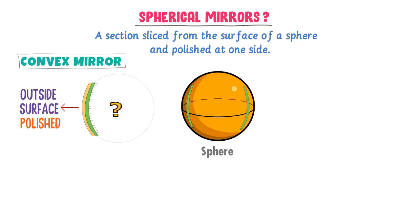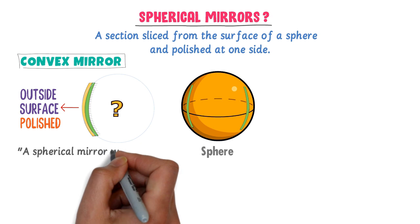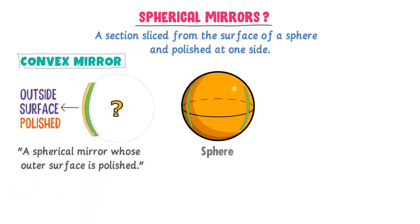If I ask you what is a convex mirror, your answer is: a spherical mirror whose outer surface is polished is called a convex mirror. Remember that this is the reflecting surface of a convex mirror and the dashed part is the back side of a convex mirror.